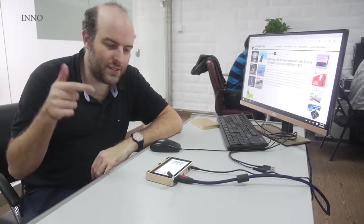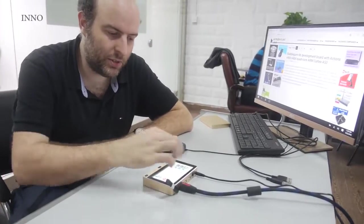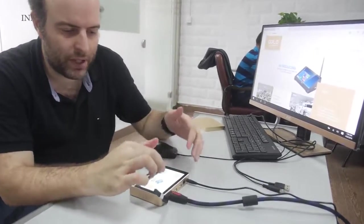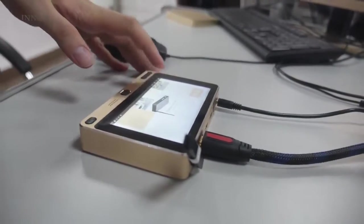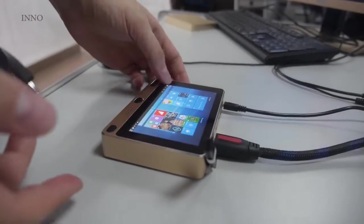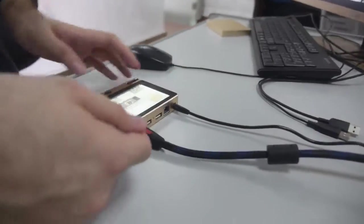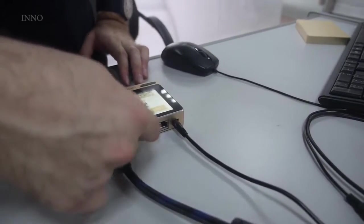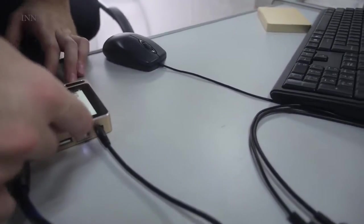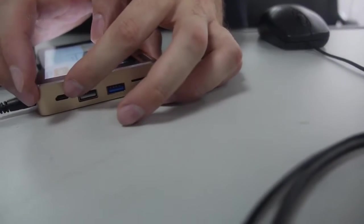Check this out. This is $99 right now on Indiegogo. This is a touchscreen Cherry Trail PC. There's no Windows 10 license fee because it's a touchscreen, so it's treated like a tablet. And you have HDMI, speaker output, two USB ports on this side, Gigabit Ethernet, and you can charge it with that.